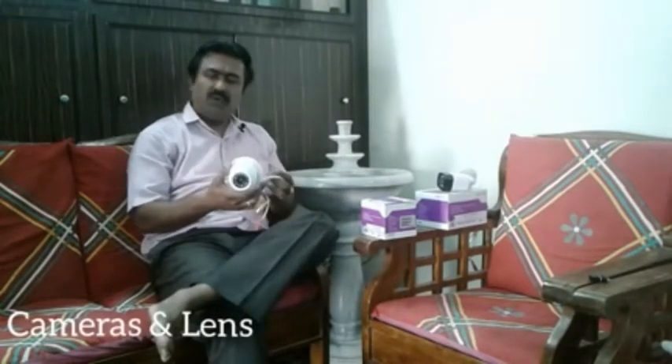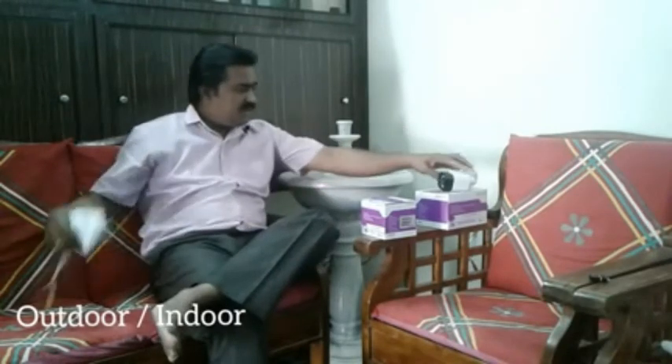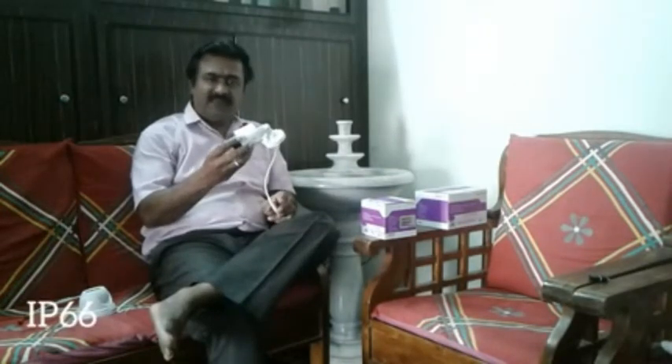Once you know which camera you're going for, you must choose the right camera, the right lens, and also consider the type of application — is it an outdoor or indoor application? These are the dome cameras, which can be used for indoor, and this is for an outdoor application where it's IP66 rated, meaning even if there is heavy rain, the camera will not malfunction.